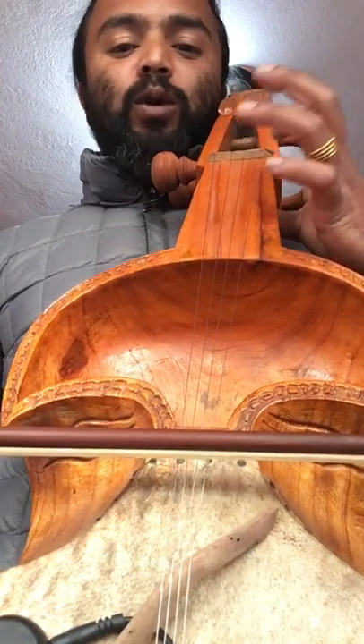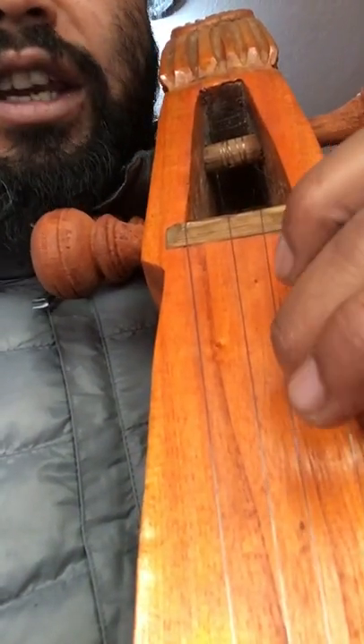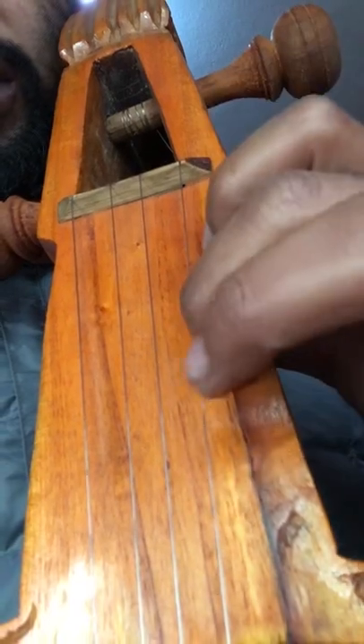How we play — I will show you from close. When you play Do, it should be open. When you play Re, no press, no touch — it's in the middle of the two strings. Here: Do, Re, Mi, Fa. Mainly we use three fingers. Do, Re, Mi, Fa. And when you go to this side: open, La, Ti, Do — this way.